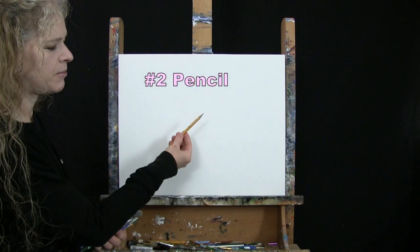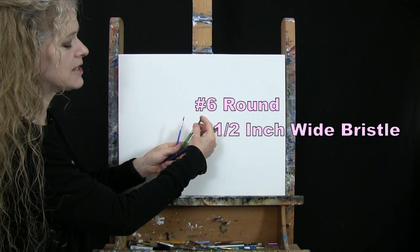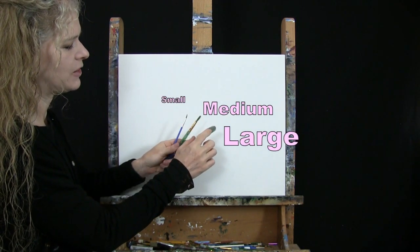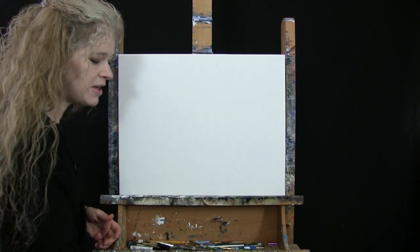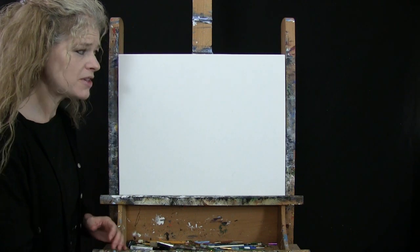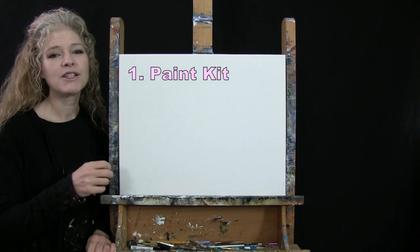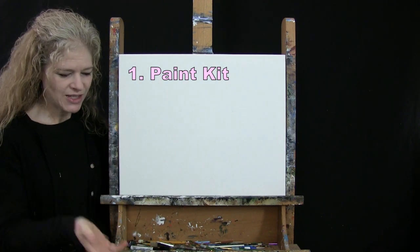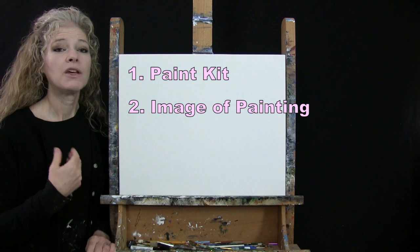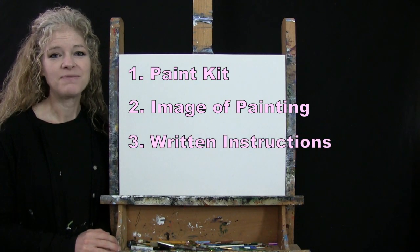For my tools today I have a standard number two pencil and then I have three brushes: a half inch wide flat bristle brush, a number six round synthetic brush, and a number one round synthetic brush. I will refer to these as small, medium and large as we go through the painting process. If you're painting along you'll want a cup of water for washing your brushes and a paper towel for drying them. Down below this video I'm providing a link to purchase the same paint kit, a link to download a free image of the final painting, and written step-by-step instructions.